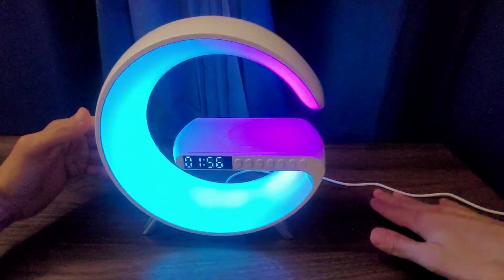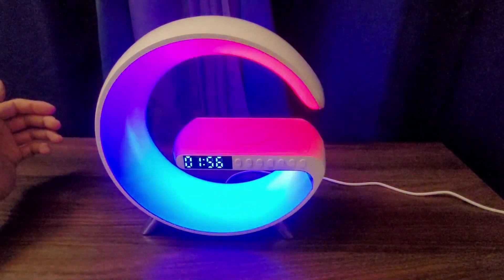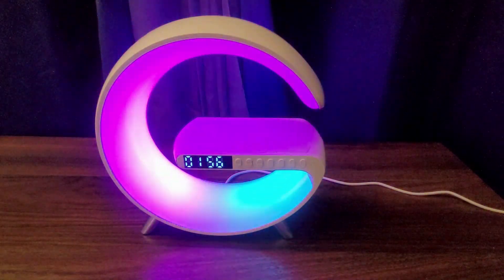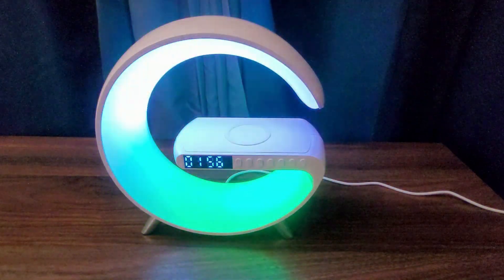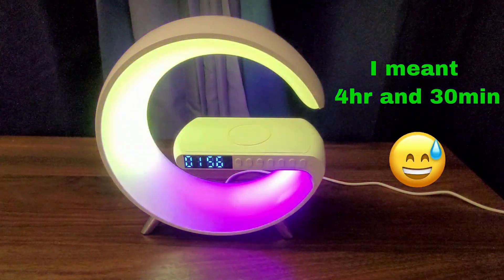As for the cord, it measures around 40 inches, so it's pretty long. This one also has wireless charging here. I tested it with the phone and it took about 4 minutes and 30 seconds to fully charge the phone.